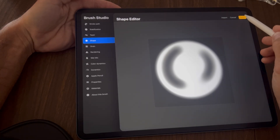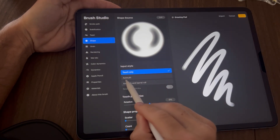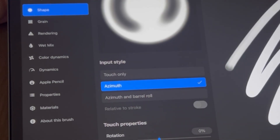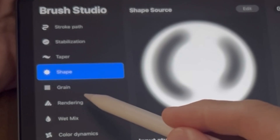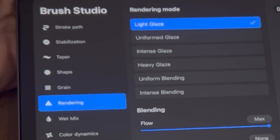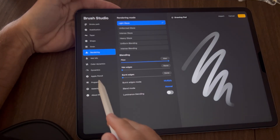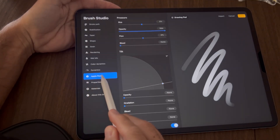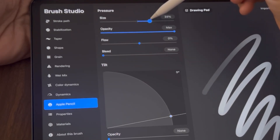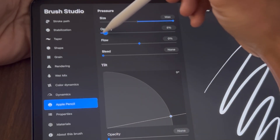Click Done. Choose Azimuth under the orientation settings. Tap on Rendering and select Light Glaze. Tap on Apple Pencil — bring the Pressure Size all the way up and the Opacity all the way down. Tap Done.